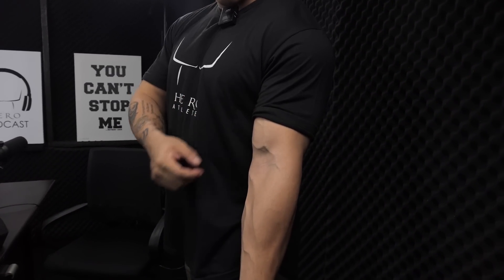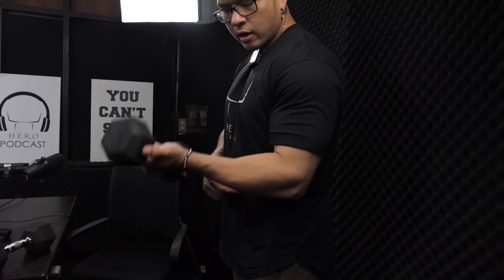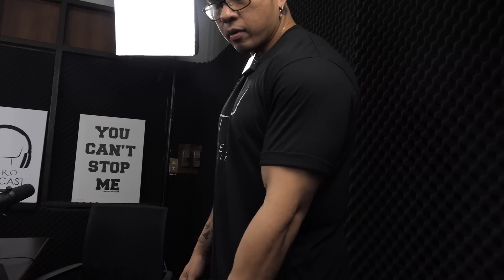I'm going to show you the right thing. If we are like this, we're going to be like this. The range of motion is okay, but it's not too much. It makes it better.